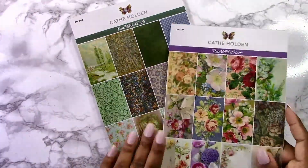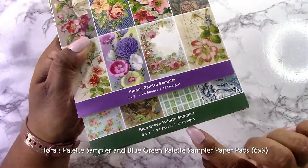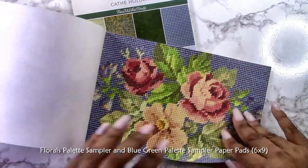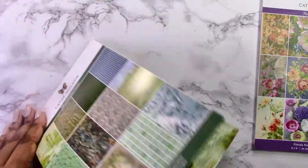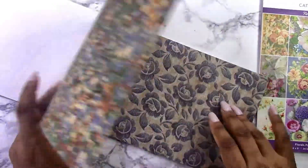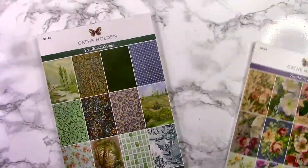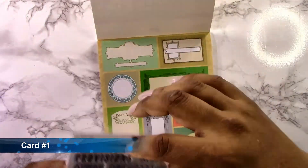All of those products coordinate together very nicely. Then there are two paper pads — the Florals Palette Sampler and the Blue Green Palette Sampler. The florals have beautiful floral designs and some papers that look like different types of fabric — the colors are just stunning. The Blue Green Palette works very well too; you have a couple florals in there along with other little images and pictures, which I think would work well for masculine cards.